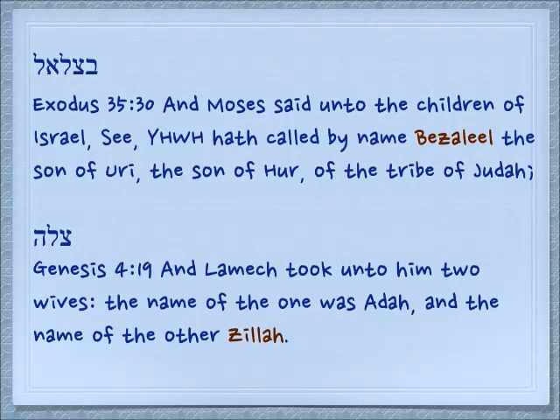Another person is Tzila in Genesis 4:19: 'And Lamech took unto him two wives. The name of the one was Ada and the name of the other was Tzila.' He's the first man to have two wives. The first one, Ada, her name means like an ornament — she's like the trophy wife. And Tzila, she's like the shadow wife, always walking maybe two or three paces behind him.